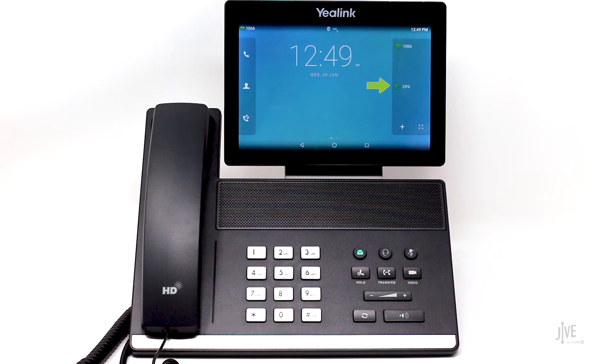This video focuses on how to set up and use one dedicated line key for call parking so that it can be used on a frequent basis, and more than one line key can be set up in the same way if needed.